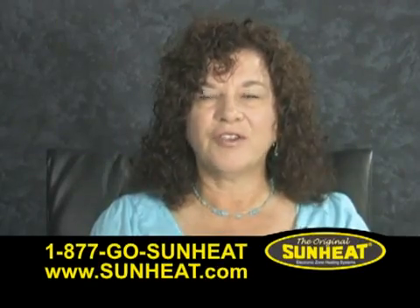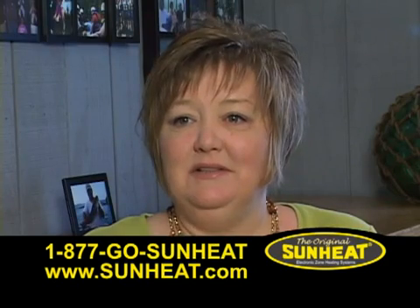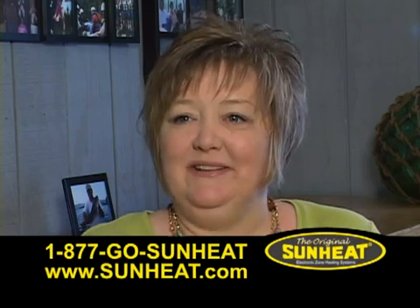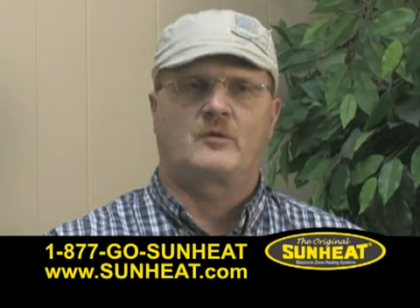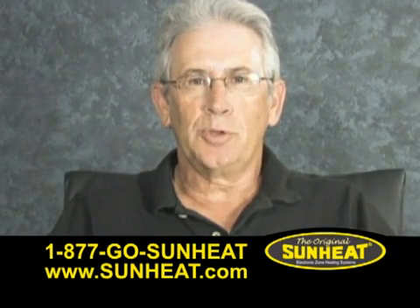I can't say enough good things about the SunHeat heater. I can't find anything wrong with it. Wow, I think we need another one of those. They're great. It's not really a real hot heat — it's more of a consistent heat. It's safe to have around. We love our SunHeaters. We have two of them.